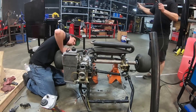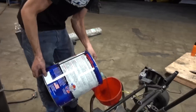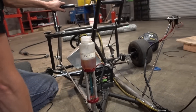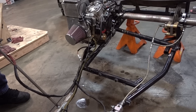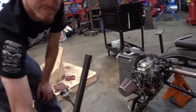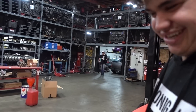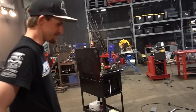Sometimes stuff happens and then you make it better. This is what we needed — more horsepower. Oh man, that's beautiful. I think it's cool. We definitely need to bleed the brakes. Sounds so much better! Yeah dude, it sounds amazing.